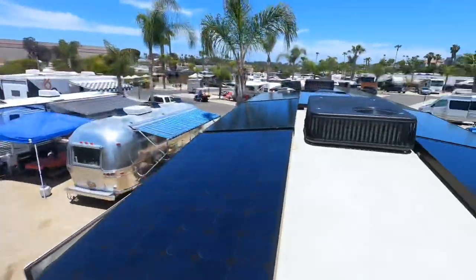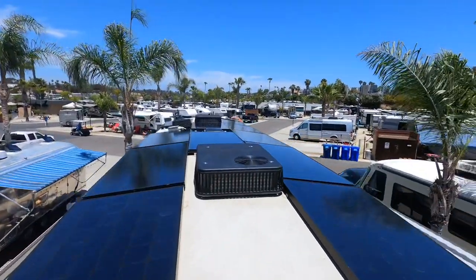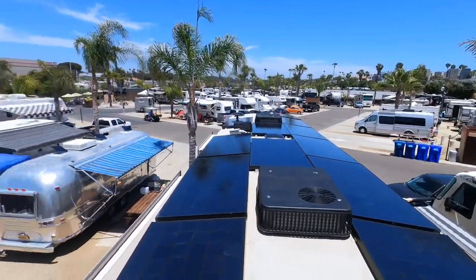I can show you the solar panels quickly. I have to climb up the ladder while using the camera, so bear with me for a second. But you absolutely can run solar with air conditioning — those are our panels up there.